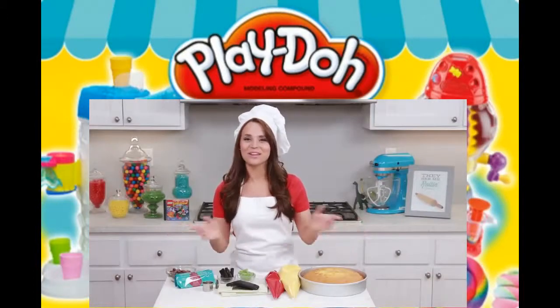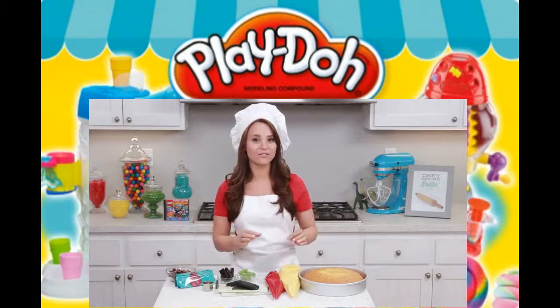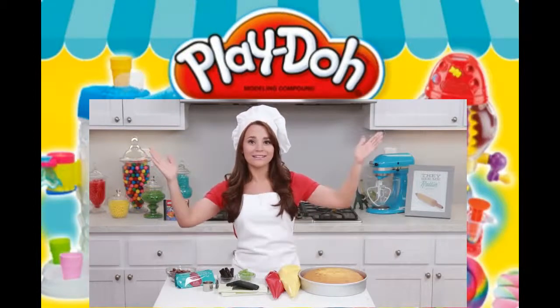Hey guys, it's Ro! Welcome to another Nerdy Nummies! Recently I have been playing one of my favorite childhood video games, Lego Island!